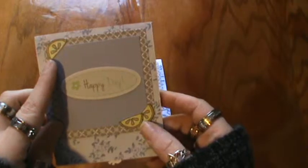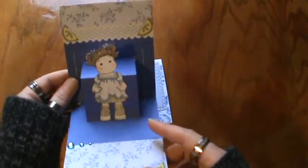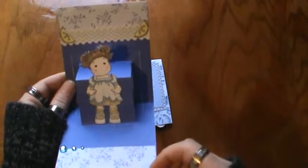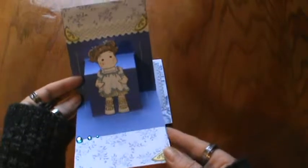I colored the little lemon slices up with my Copic markers and it says 'Happy Day.' And when you open this one up it has a little magnolia image that I was gifted by a friend and a Studio G piece here and more lemons on there because I thought it would be perfect. It's getting warmer so I might be having some lemonade — and a few little pieces of bling.